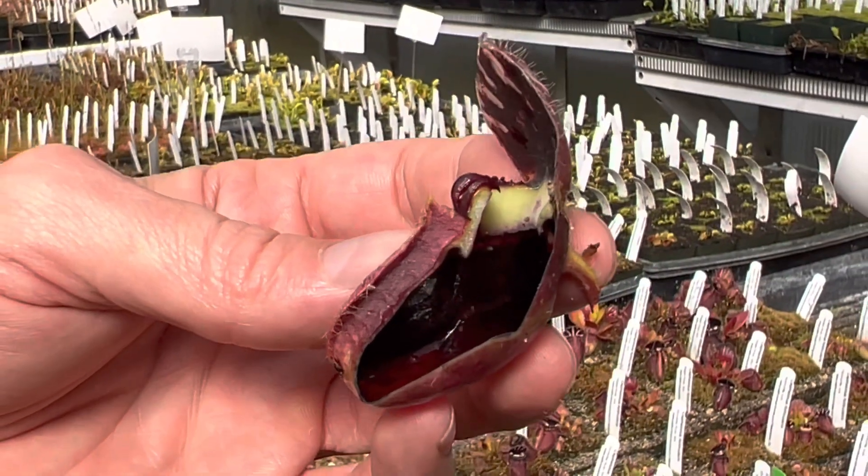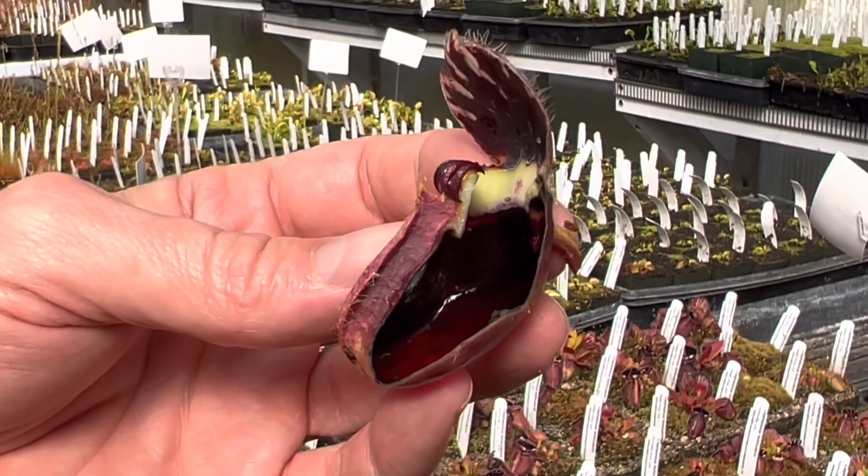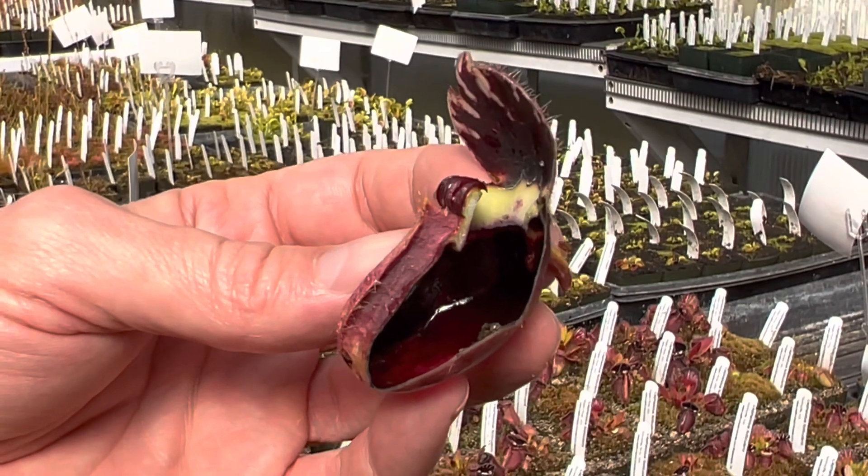You can see the interior of the pitchers is extremely dark — basically black. People think that the water sitting in there against the black just makes a little inviting spot for an insect to crawl in.